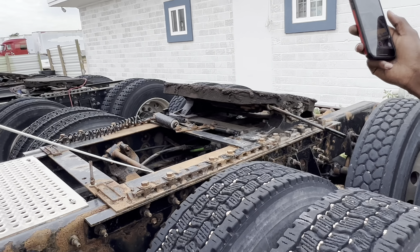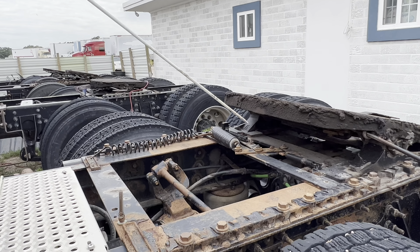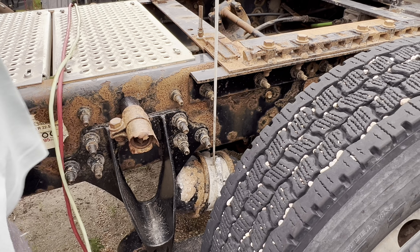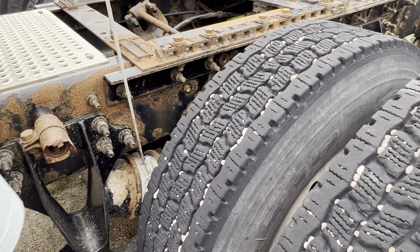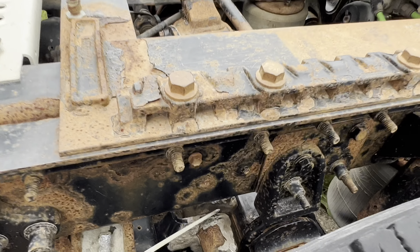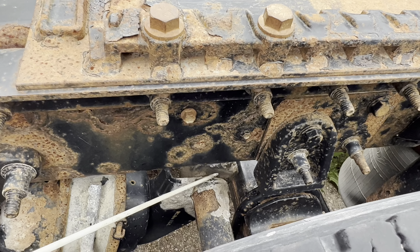Got my torque arm — not cracked, damaged, not broke. Got my brake chamber — not cracked, damaged, not broke, not leaking. I got my slack adjuster pushrod. It's not cracked, not damaged. No more than one inch play with the brakes off.